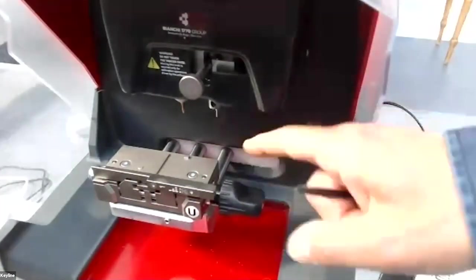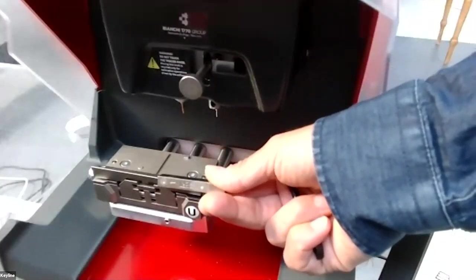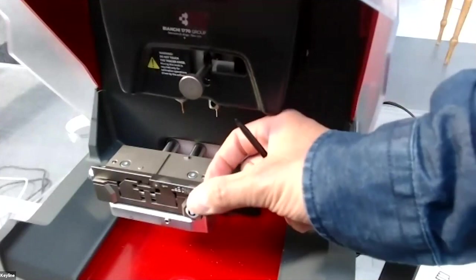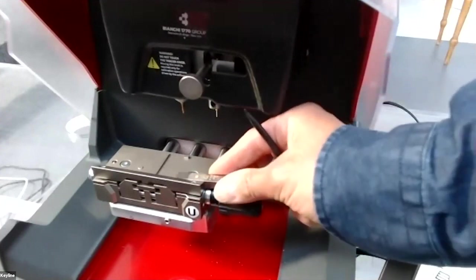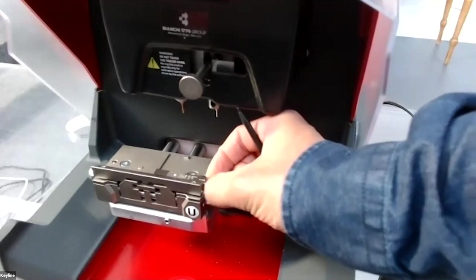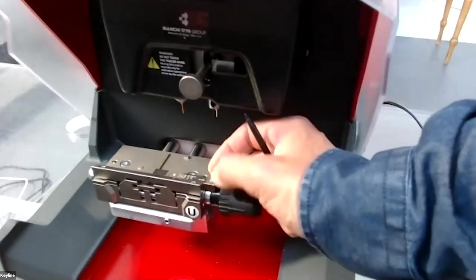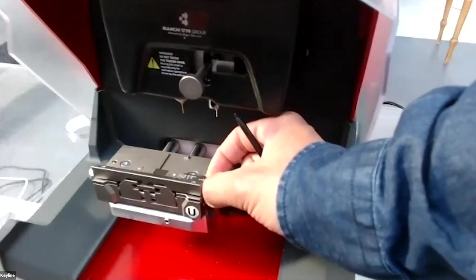With the U-jaw you also have this rear stop tool. For all key blanks that have a rear stop, you need to insert this tool into the track in the jaw. When you insert the key with the rear stop tool, it gives the correct position of the key in the jaw.